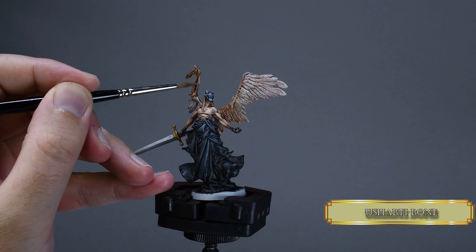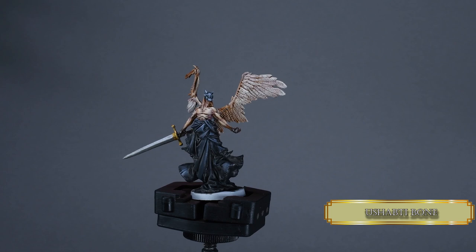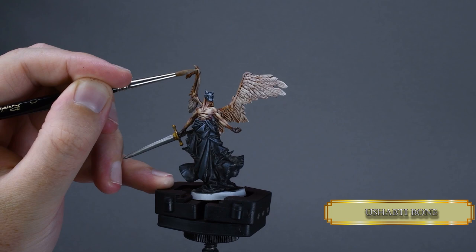I glazed in some highlights on the bones to increase the definition. This is a heavy glaze consistency and I'm only painting the parts where light would catch the surface of the bones. Obviously you can skip this part if you are happy with the wings as is, but it's not much work and I think it will improve the looks quite a bit.